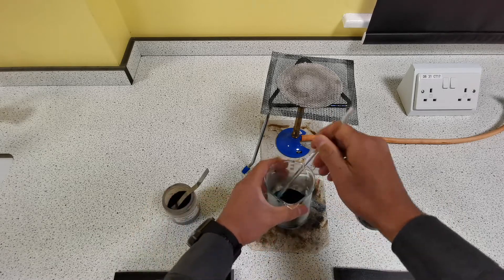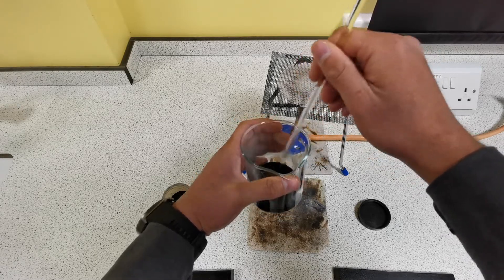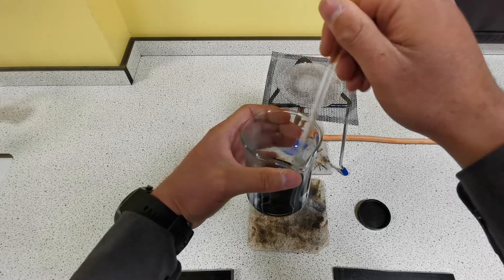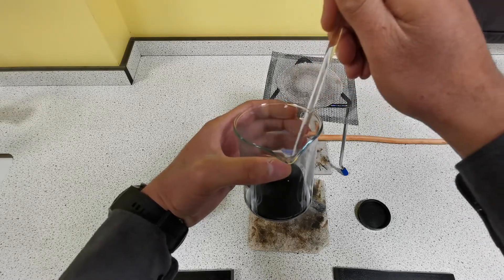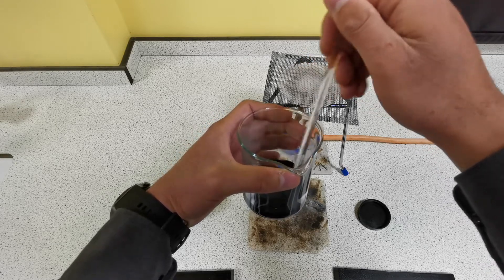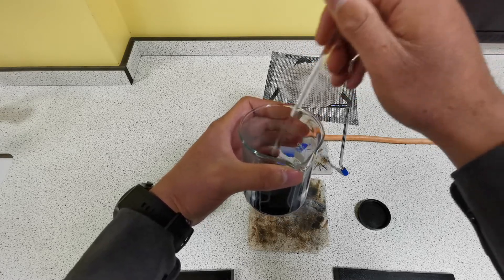Keep stirring, and keep adding spatulas of copper oxide until the copper oxide is in excess — meaning there's more than enough. You'll know when the copper oxide has been added in excess because there will be black copper oxide powder remaining in the bottom of the beaker. We want to add copper oxide in excess to ensure that all of the sulfuric acid has reacted, so we get pure crystals of copper sulfate at the end.